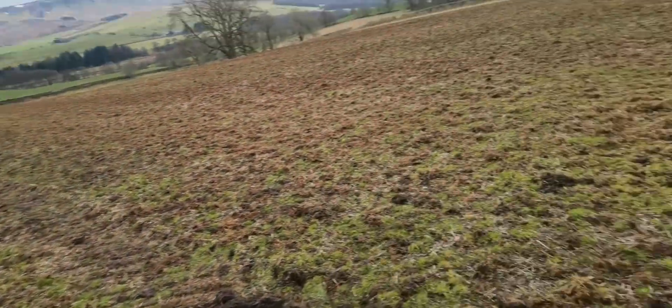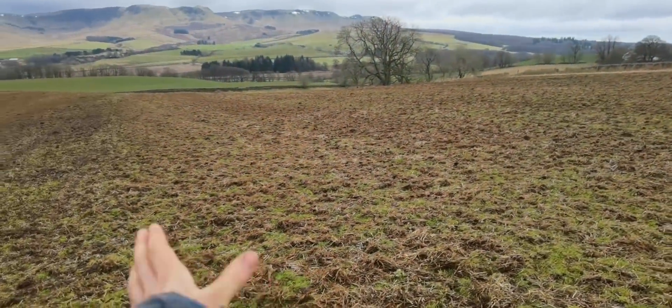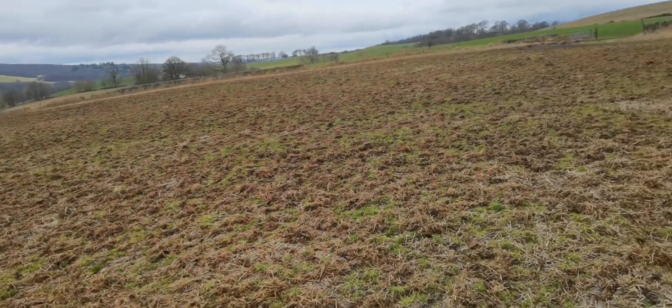This bit's a bit bare because it was a load of slurry basically — it was what was at the front of the pit. But in general, beautifully even spread of dung.